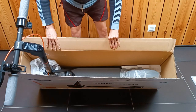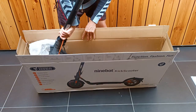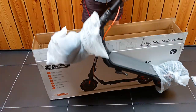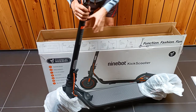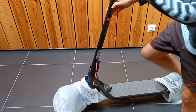And now we can take the entire scooter out of the box. The scooter is heavy — it weighs almost 20 kilograms. You need strength to get the scooter out of the box. And we can put the scooter on the ground. This model does not come with an additional tire.